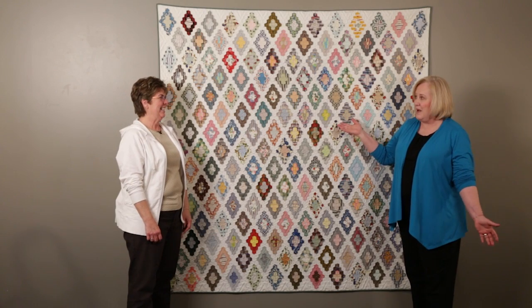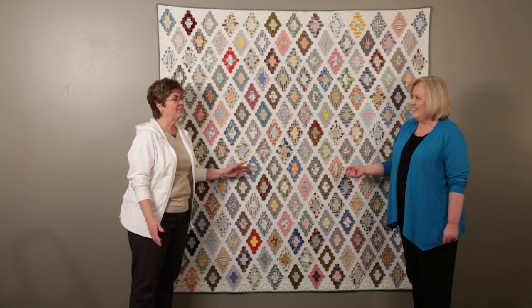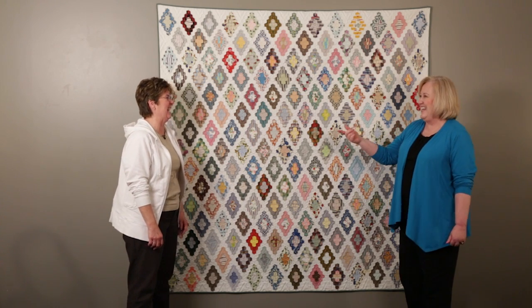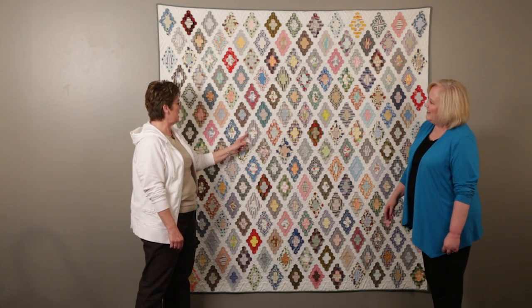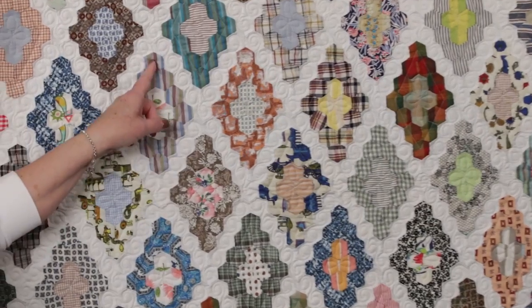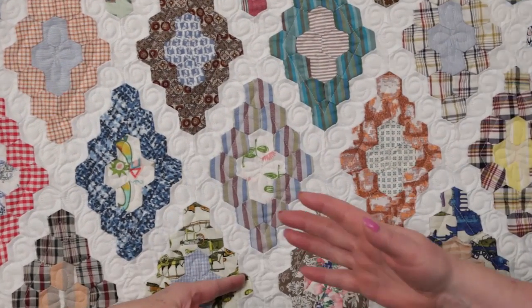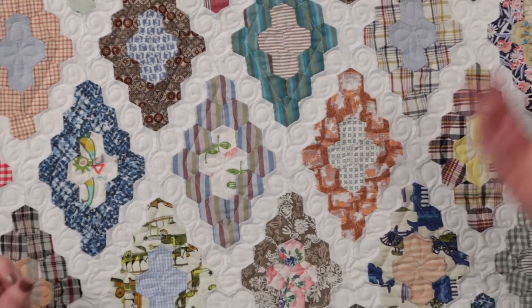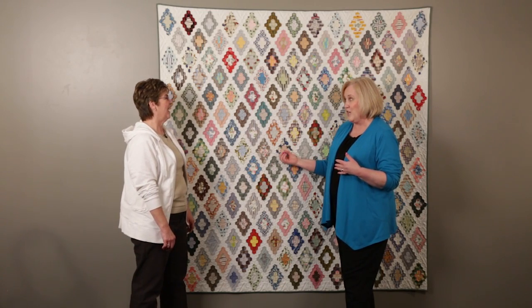This quilt was done by one of Marie's favorite quilters — her BFF — this quilt was done by me. One of my favorite things about this is that straight line channel surrounded by curves. Let's step back: this is a grandmother's flower garden, and the name of this is called Not My Grandmother's Flower Garden.